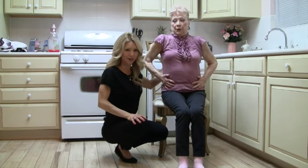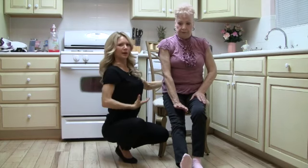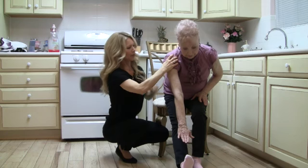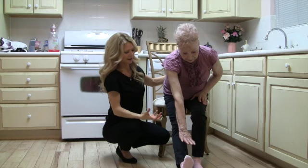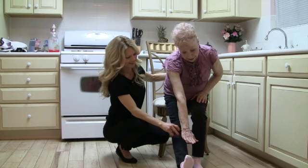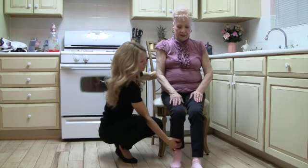We're going to finish with a hamstring stretch. Extend your right leg out in front, put your heel on the floor and lean across your hip, keeping your body nice and long. Reach towards your foot only until you feel a good strong pull, but no pain. Hold for 10 seconds as you breathe in and out — big, deep breaths. Count out loud to 10. Beautiful straight back. Bend that knee.